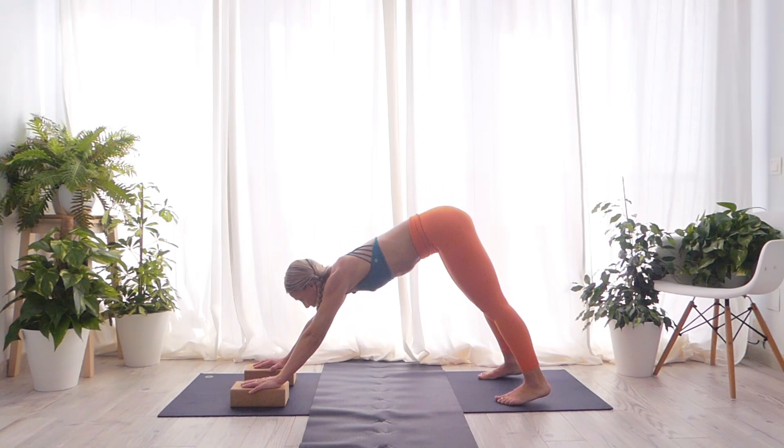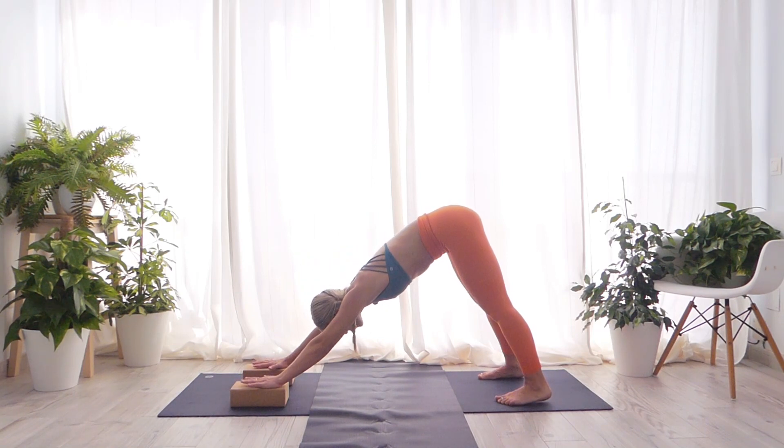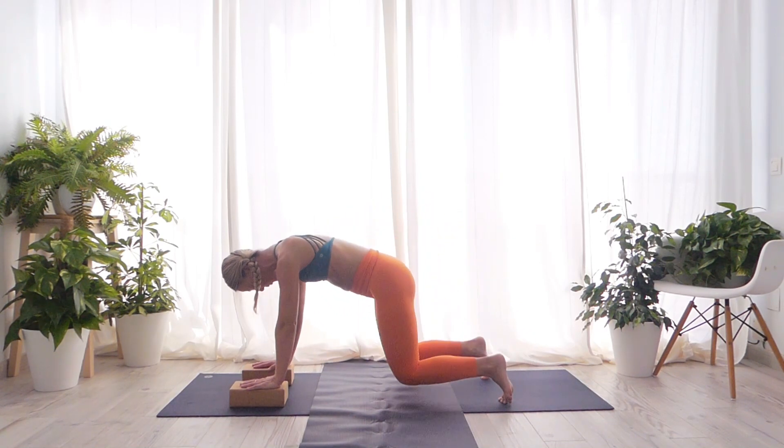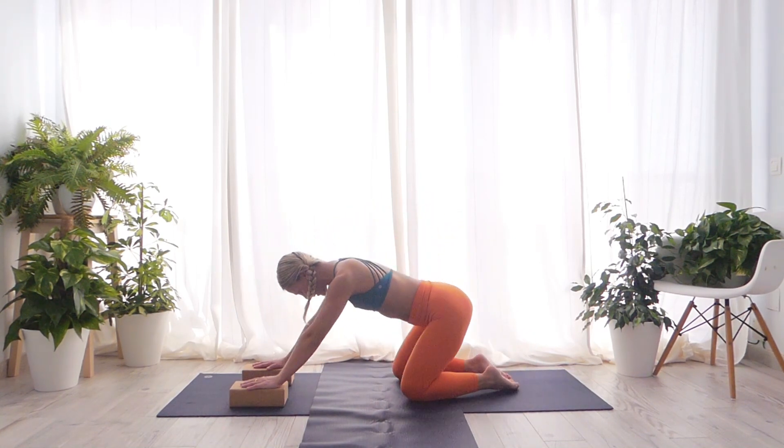Step slightly back to create a 45-degree angle in your body, stretch your fingers forward and bring your head slightly down. Take a nice inhale and exhale, immediately push your shoulders away from your ears, close your eyes and tend to bring your heels towards the floor. Keep breathing, push your shoulders away from your ears. Take a nice inhale, exhale, open your eyes, inhale, exhale, bring your knees on the ground and sit onto your heels.